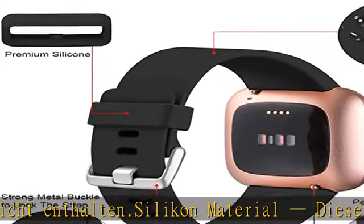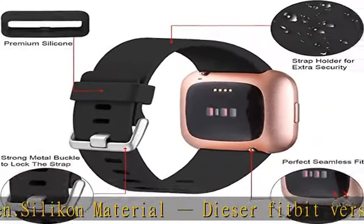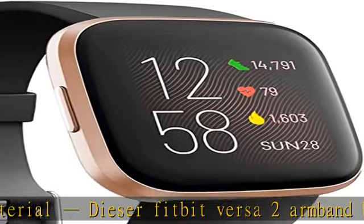Größe Groß für 7,1–8,7 Zoll Handgelenkumfang. Das Fitbit Versa Armband hat eine feste Metallschnalle.